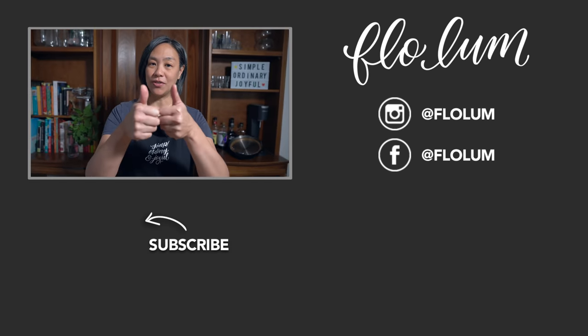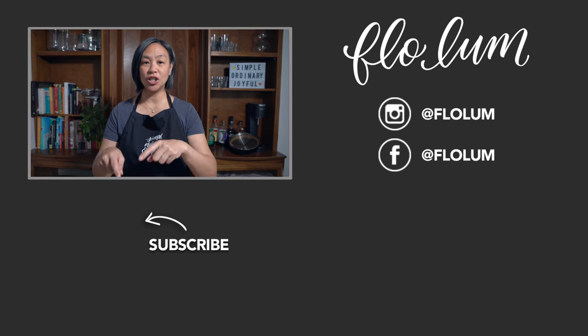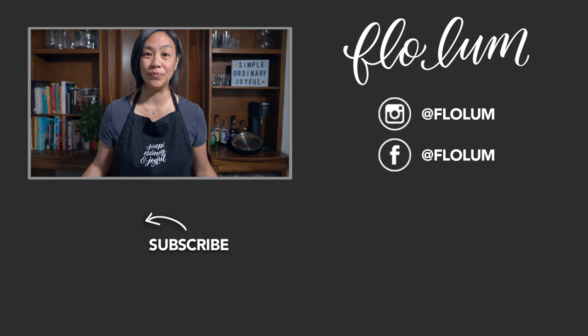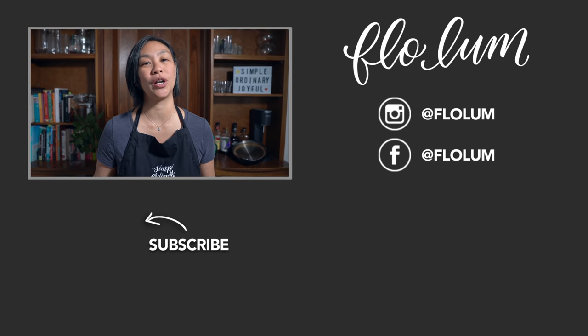I hope you all agree that this is another simple recipe you can make at home with ordinary ingredients that your whole family will enjoy. If you decide to use stewing meat, I would suggest increasing the cook time to maybe 40–45 minutes, but if you use short rib it will be done in 30. If you like this video, please give me a thumbs up, subscribe to my channel, check out my first cookbook, and other recipes off to the side. Until next time, be simple, ordinary, and joyful.